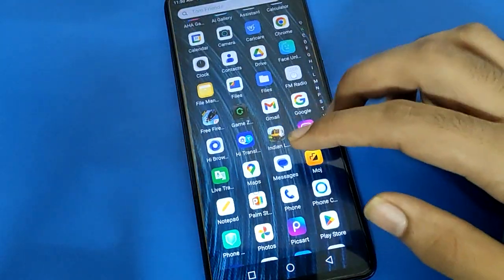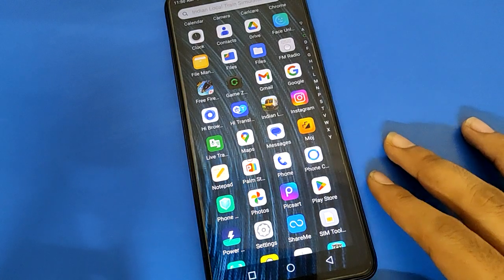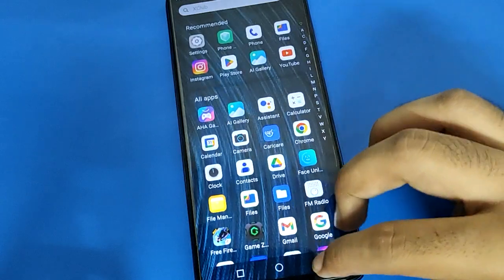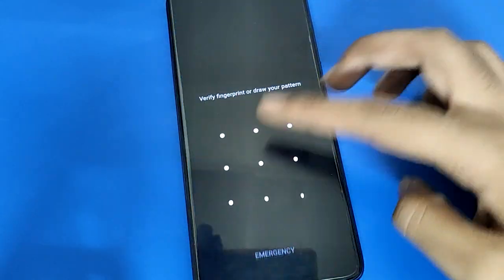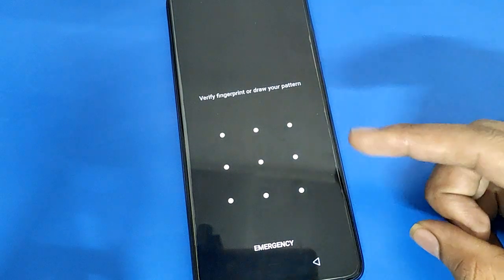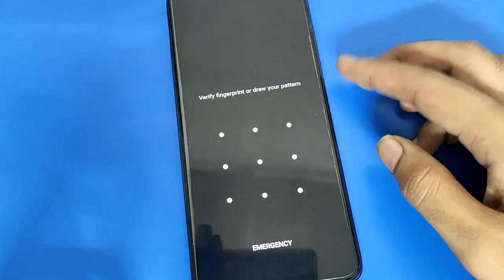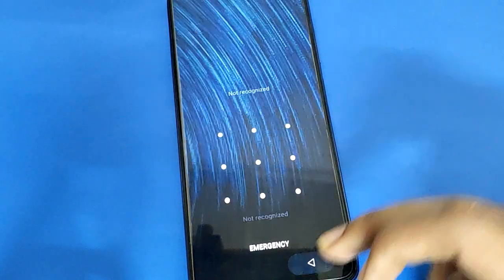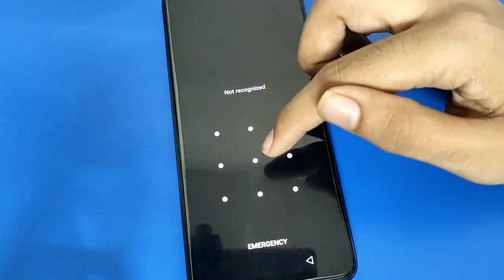Hello friends, welcome back to my new video on my YouTube channel. In this video I am going to show you Infinix mobile settings. Today's video is about how to add fingerprint lock and how to use fingerprint lock settings in Infinix mobile. If you have only one fingerprint lock and want to use two, three, four, or five fingerprints, we will go through it step by step.